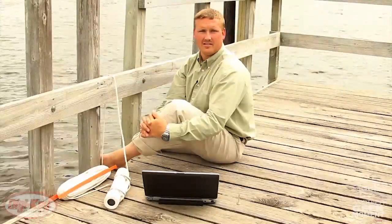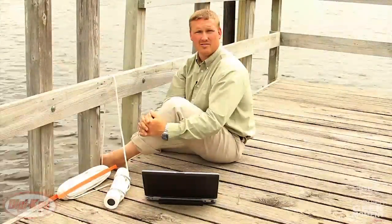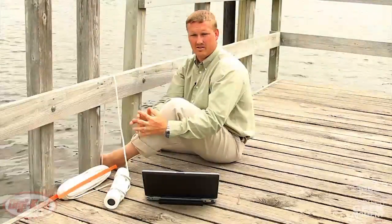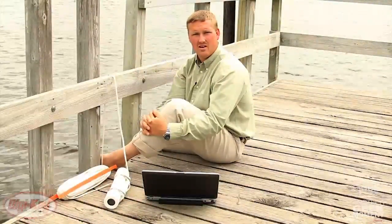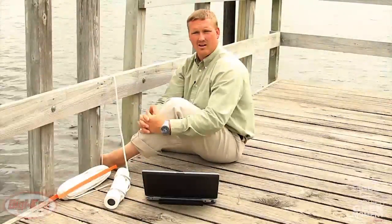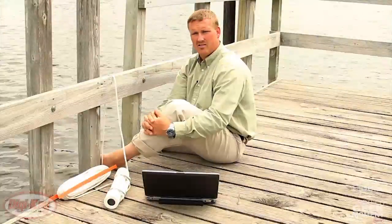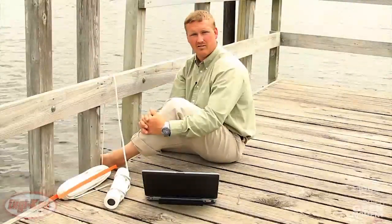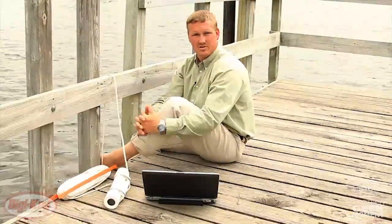Typical applications for a sensor like this may include handheld devices or tablets where you want to adjust the brightness level autonomously based on ambient light. Another application might be in an office where you have a lot of outside lighting coming in through windows and you want to adjust the total room brightness. Both of these applications gain efficiency — battery life for the tablet and general power savings for the office lighting.